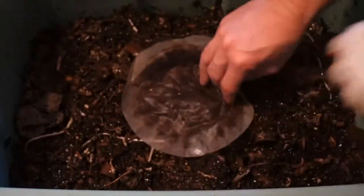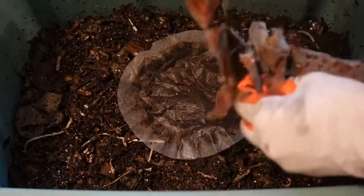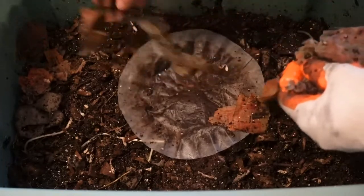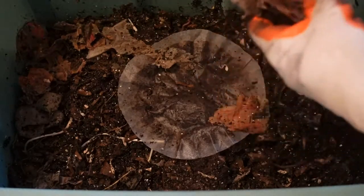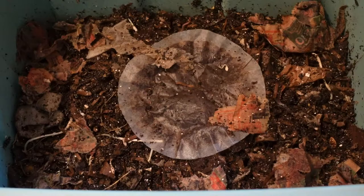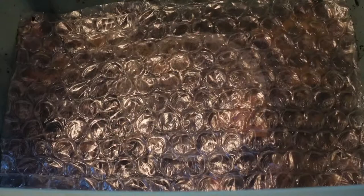I'm placing the coffee filter with a little coffee on top. The newspaper I'm just gonna rip up and throw it in different areas of the vermicompost bin and just let the worms do their thing. From work I got that nice piece of bubble wrap, so I'll see how that goes. Thank you all for watching, have a great day!